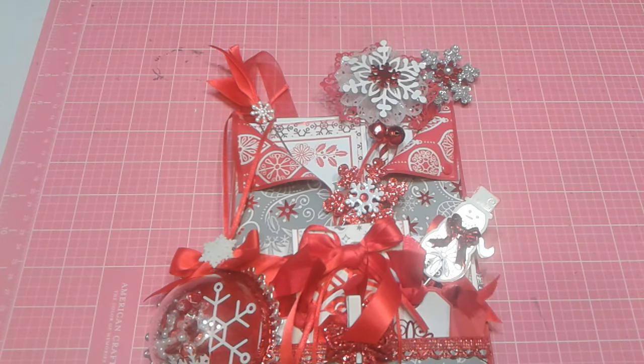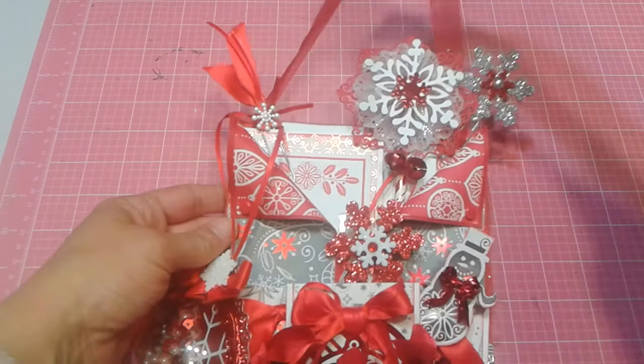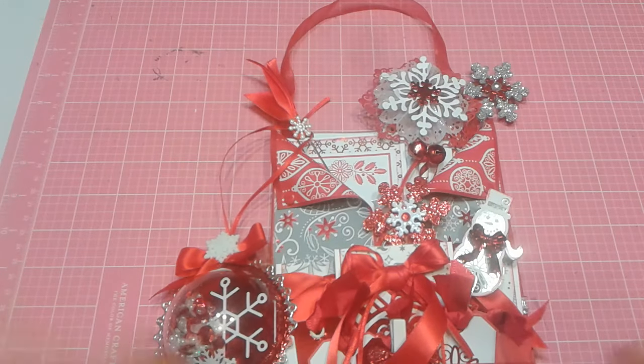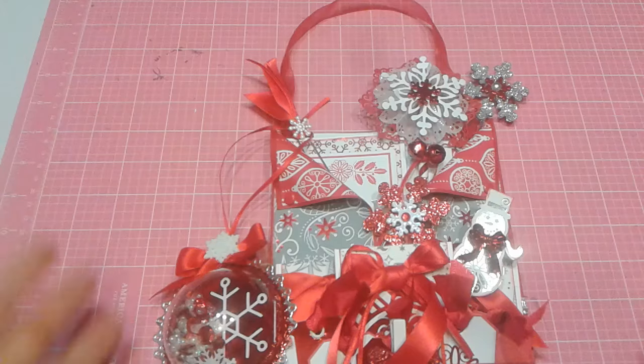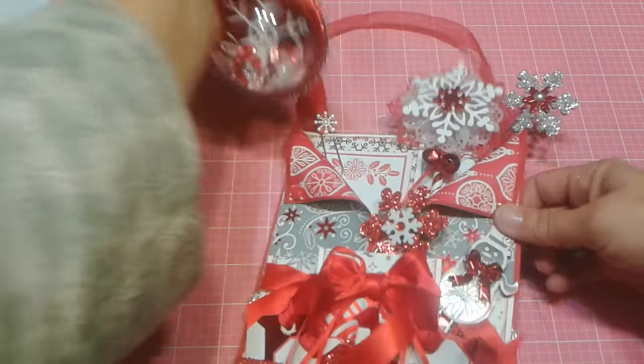This was a lot of fun. I added some extra goodies and I love how I make mine into wall hangings so that they are a usable piece of art as well as just beautiful decoration for Christmas. First I will show you the ornaments I've been making.